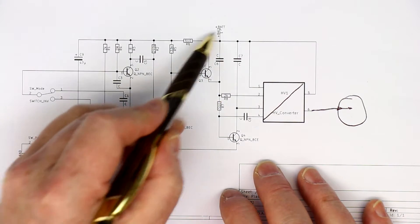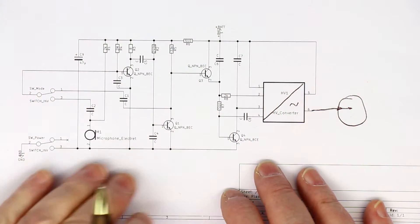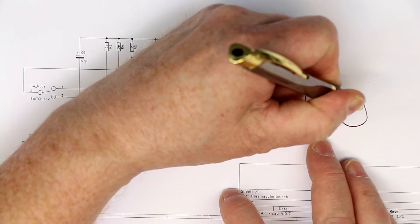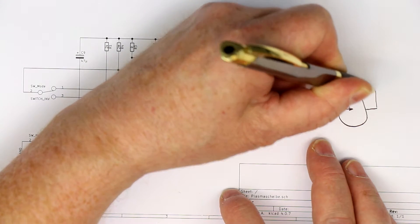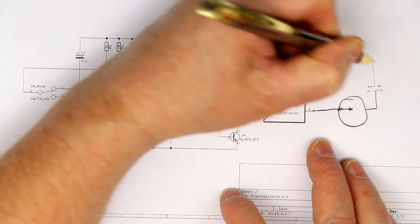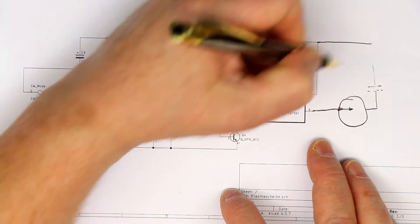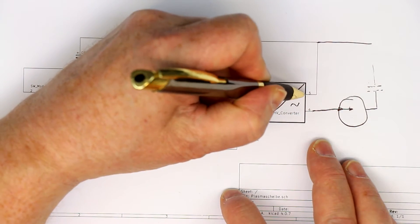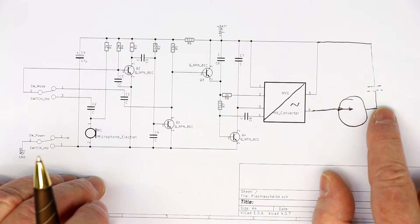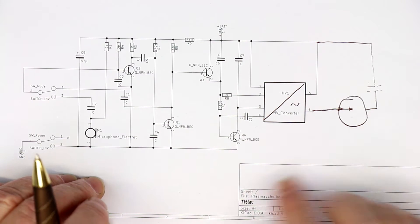The hint is that this is a little oscillator and there is no rectification, so the output is also an AC voltage. With AC voltages you also have capacitive coupling — from the plasma disk there is always a parasitic capacitor going to everywhere, going to earth. The return path to the second output of the high voltage transformer is simply via this capacitor. We will try later to measure the current.